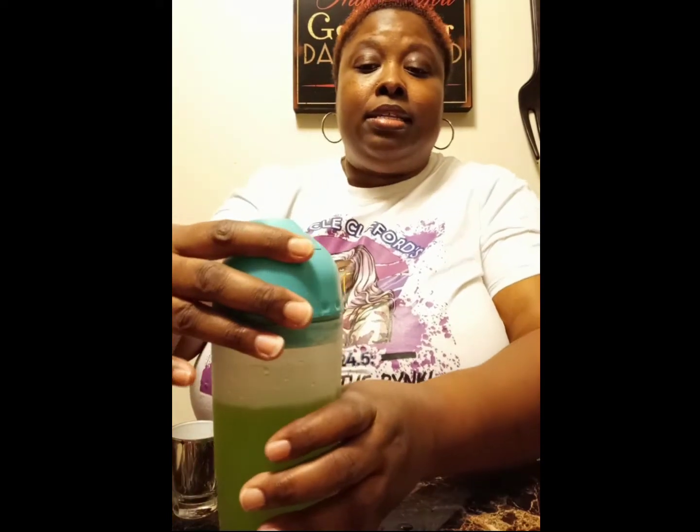Now if you want to, you can go ahead and use some green food coloring or whatever you want if it's not green enough for you, but I think this is okay. So I'm going to shake it, get it mixed up really, really good. Then grab my glass.